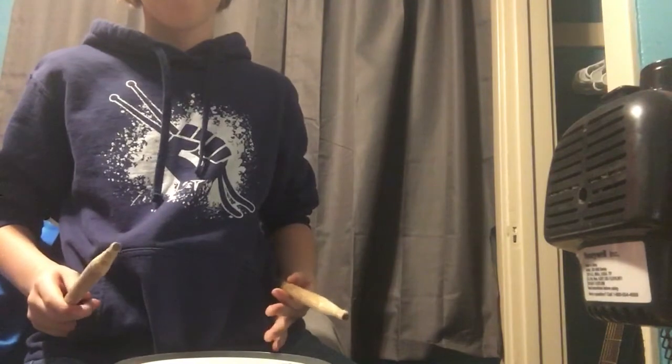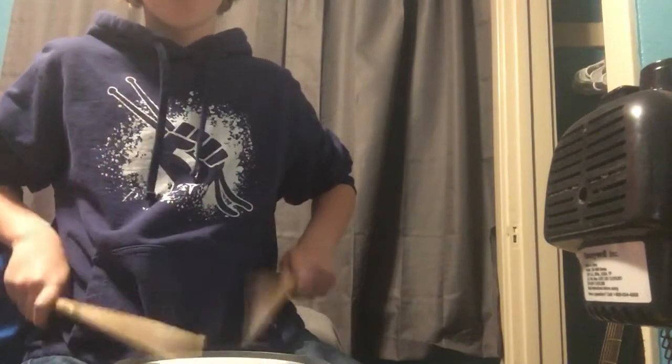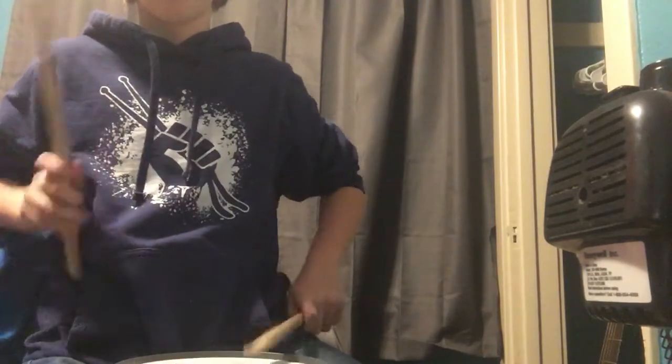This one is called the nine-stroke roll, and we go one, two, three, four, five, six, seven, eight, nine — and we land on a non-roll, just normal. But fast...